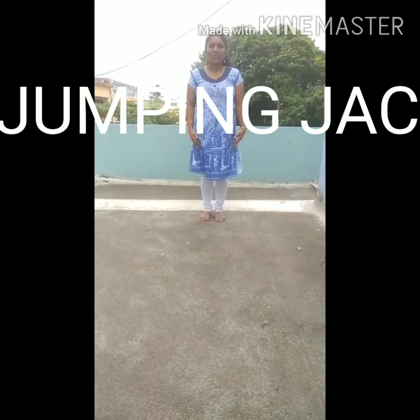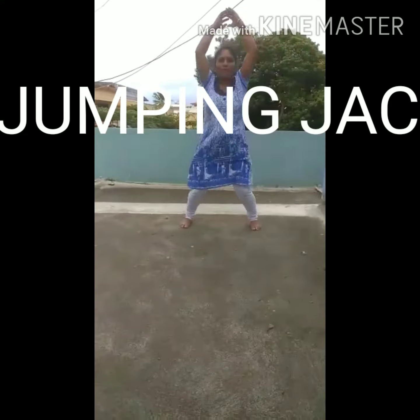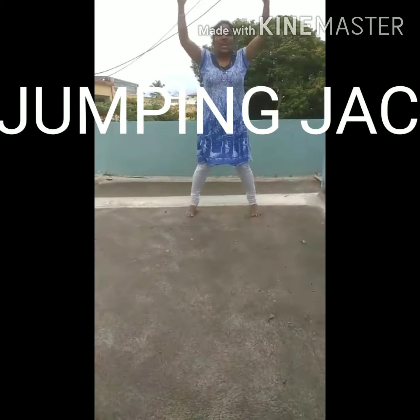Let's do it now. 1, 2, 3, 4, 5, 6, 7, 8, 9, 10.